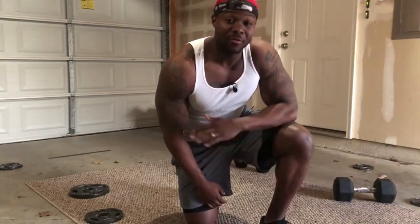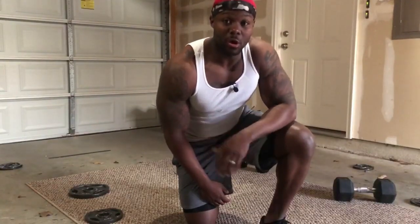Damn you, Corona. All right guys, it's getting serious out here. These gyms will not open up. We're at a loss right now, but what we won't do is lose our gains. All this hard work we're putting in, we're not gonna lose it now.